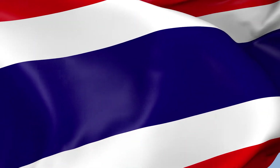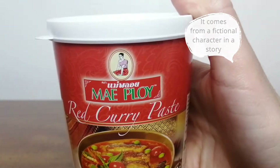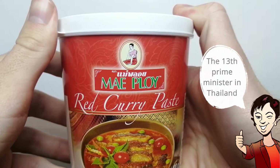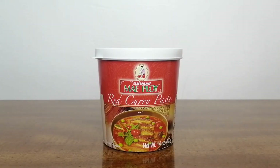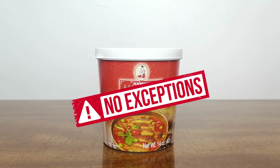The name Mae Ploy comes from a fictional female character featured in stories written by Kukrit Pramaj, the 13th Prime Minister of Thailand. In the stories written by Mr. Pramaj, Mae Ploy guarded Thai culture and aimed to preserve Thai authenticity. For this reason, her name was chosen and adopted for the brand. This is an appropriate name since the products from Mae Ploy brand feature authentic Thai flavors. This red curry paste is no exception.